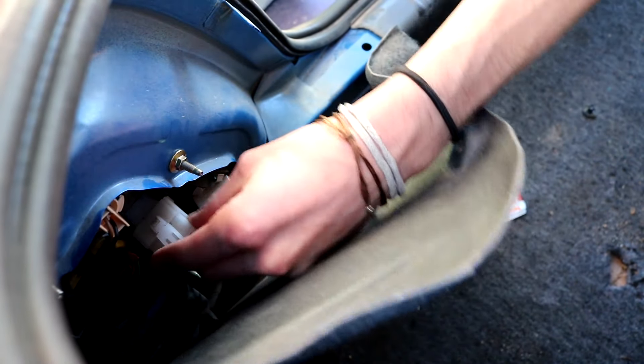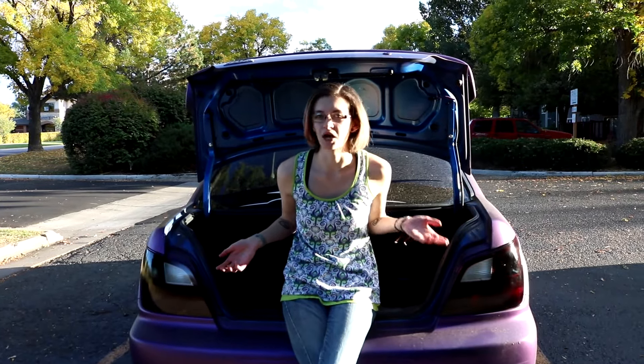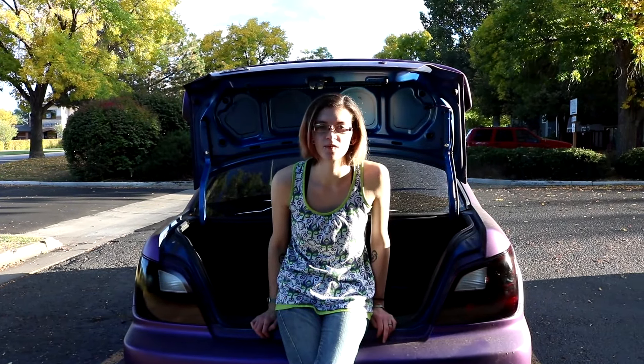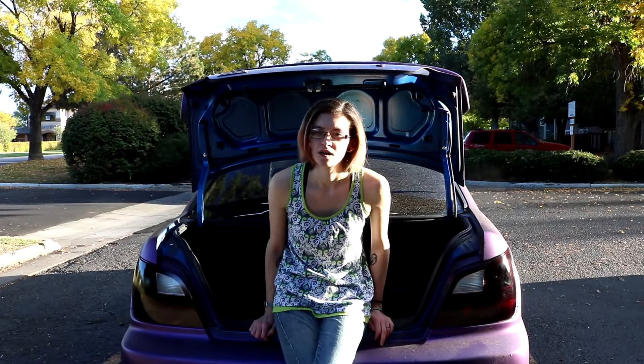This goes right in there. Once you get your taillights all back in, this is what they approximately will look like. Mine turned out pretty well — kind of happy with them. So thank you guys so much for watching. This was how to black out your taillights and install a taillight bulb. Leave a comment down below, like the video, and make sure you subscribe to our channel to keep up to date with all of our fun new car mods. We'll see you next time.